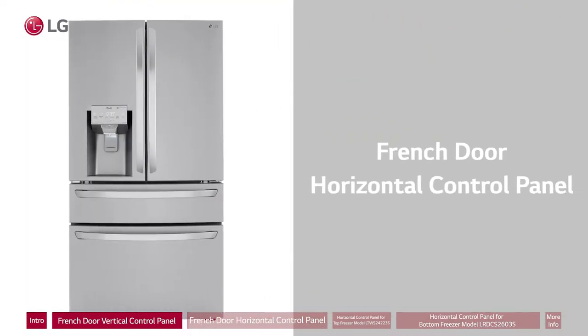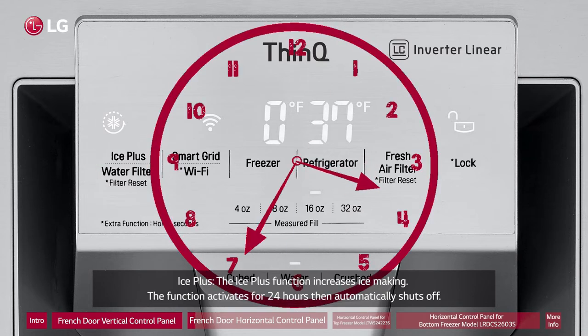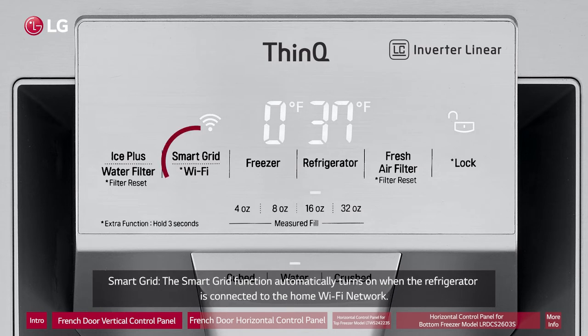French Door Horizontal Control Panel. Ice Plus: The Ice Plus function increases ice making. The function activates for 24 hours then automatically shuts off. Smart Grid: The Smart Grid function automatically turns on when the refrigerator is connected to the home Wi-Fi network.